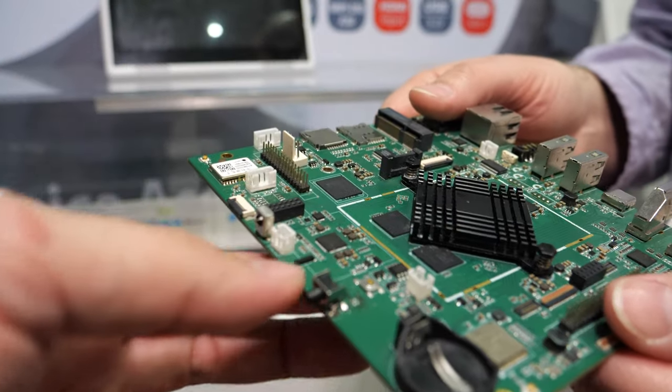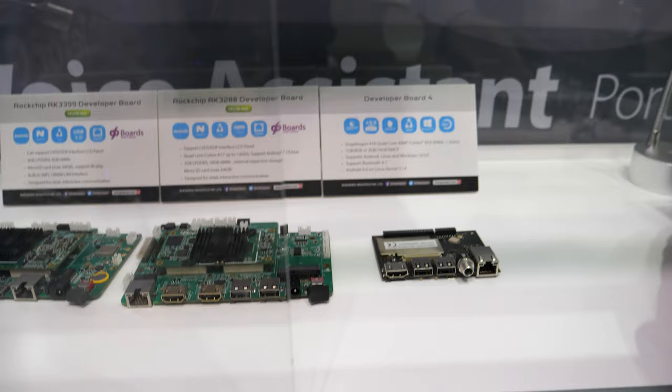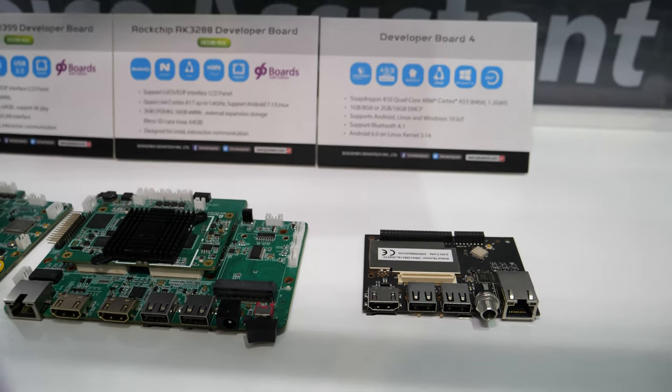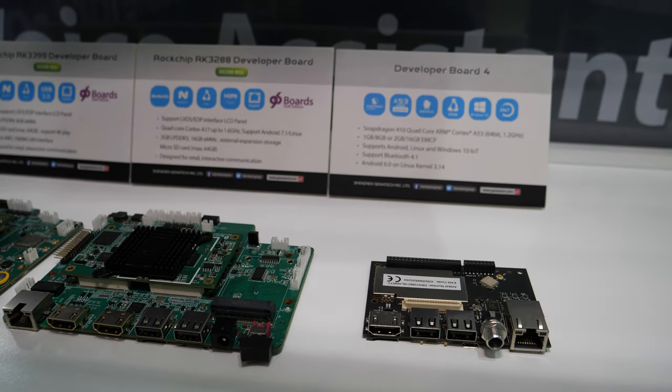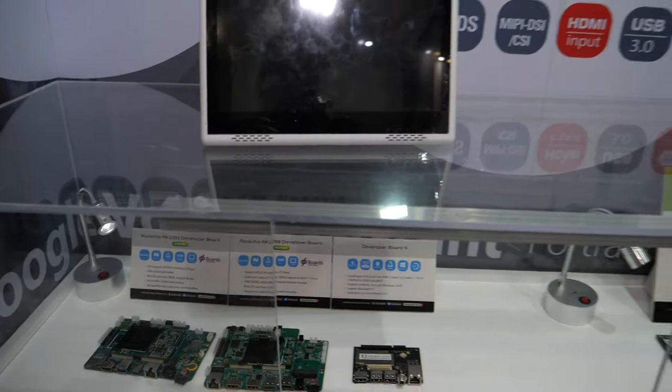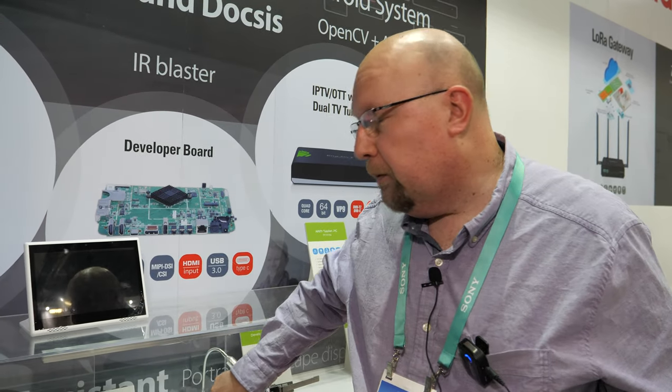The RK3399 Pro has HDMI in and out, USB, and Ethernet. At GeniTech, we're also doing lots of Qualcomm work — Snapdragon 410 and 820 are the two we're focusing on. The 410 is getting a lot of traction, and a big use case is in our IoT gateways, which is our other focus here at the show.